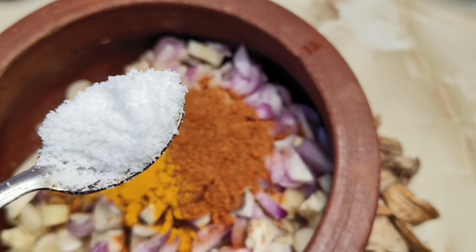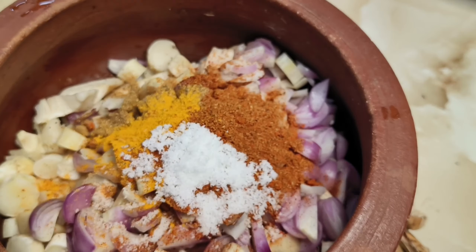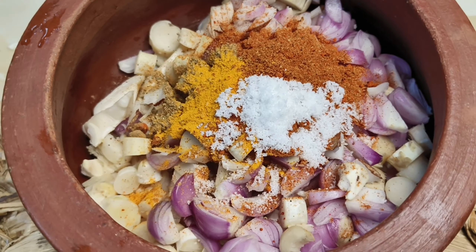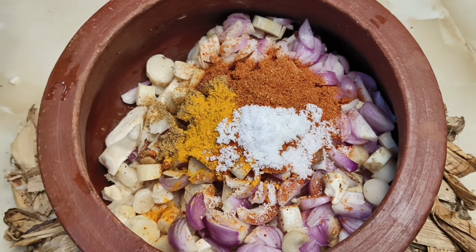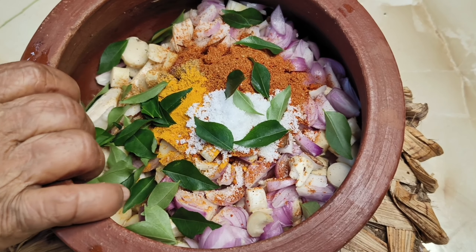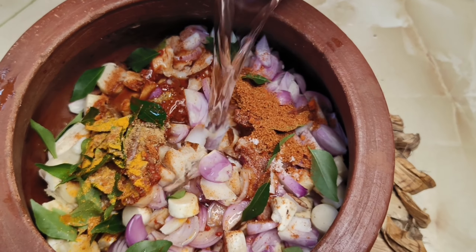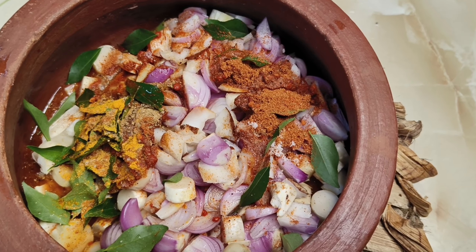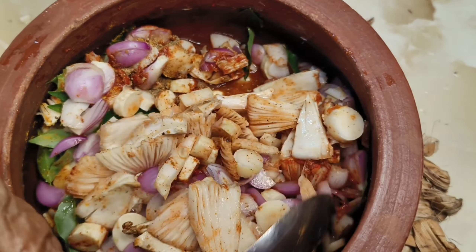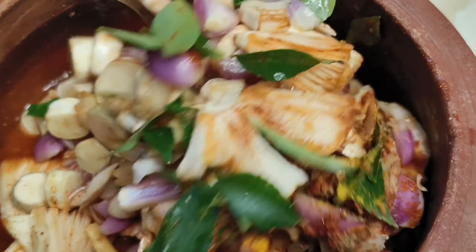Hi, my name is Rekha. Guys, we are here to be a hero. Even the hero that we have to be, when the hero comes, we have to make the hero. The hero comes to the hero. We make the hero. I am going to go with my hero.